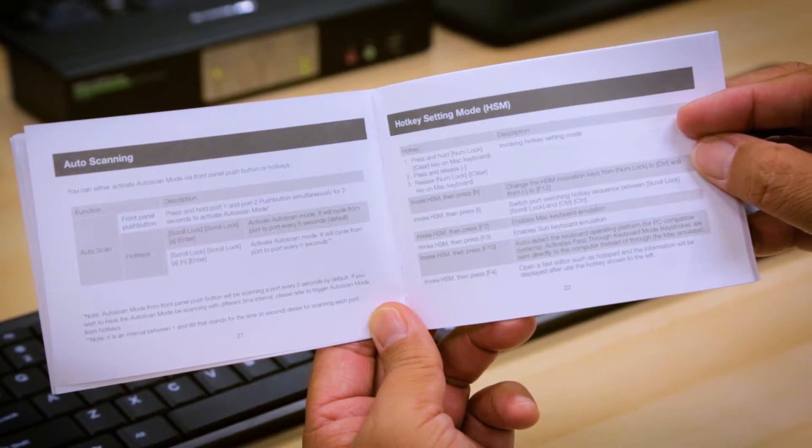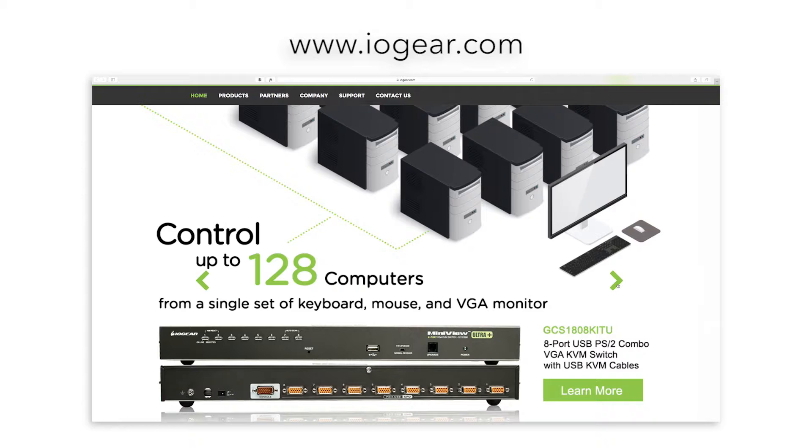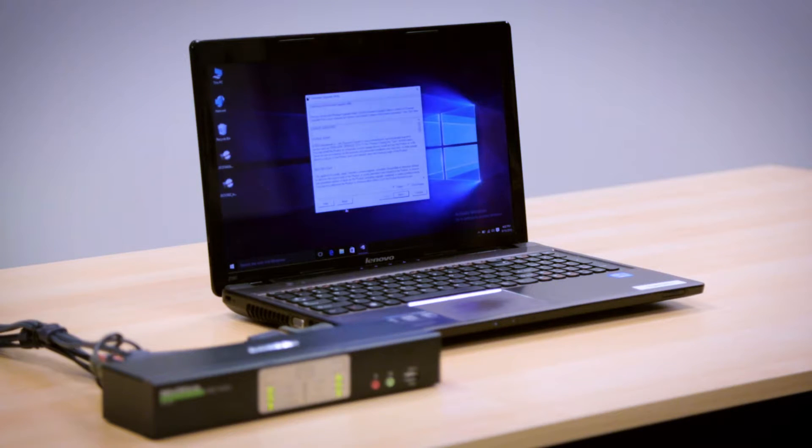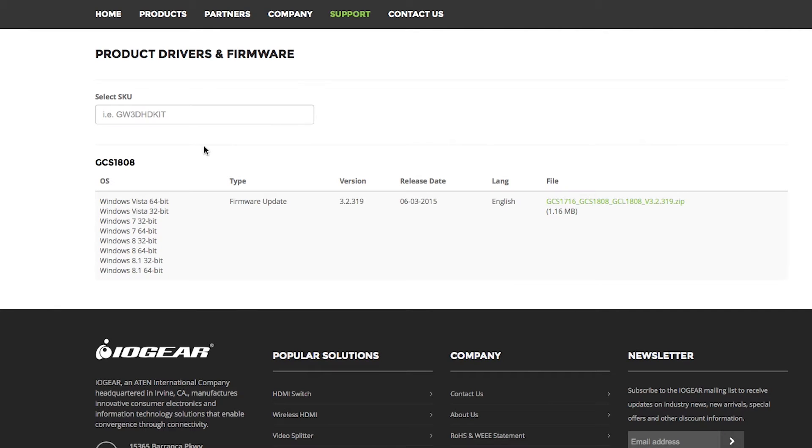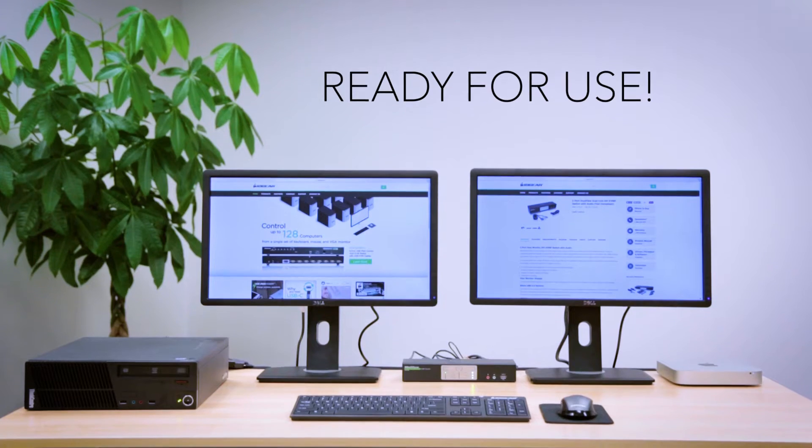Firmware upgrades are accessible from our website at www.iogear.com. The upgrading process is very simple and straightforward. Simply connect your KVM to a computer which is not part of the KVM connection. Then, if required, connect the KVM switch to a power source. Run the firmware update and your KVM, KVMP firmware is now updated and ready for use.